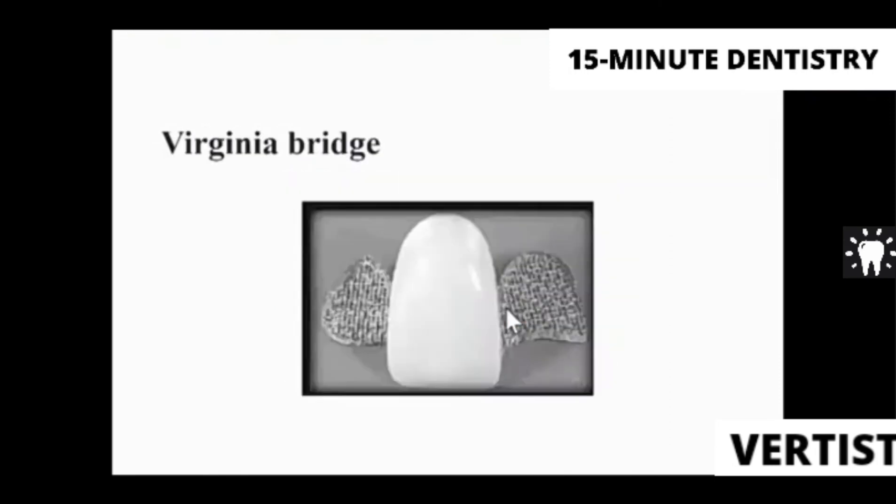The Virginia bridges use the lost salt technique, where salt is used to roughen the inner surface of the retainers to keep these bridges in place.